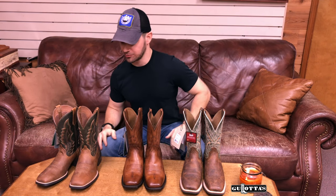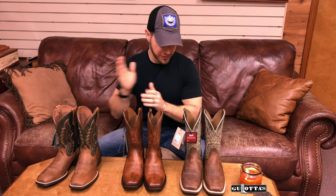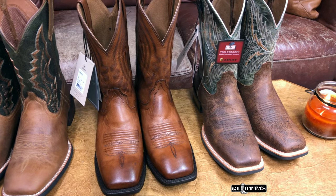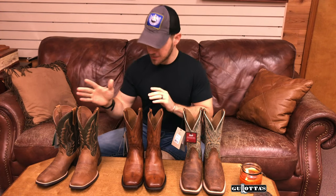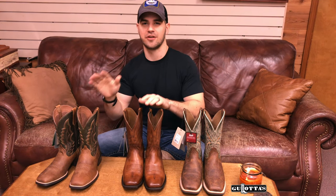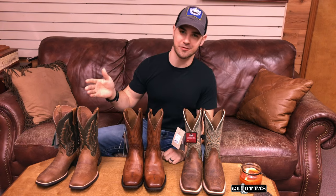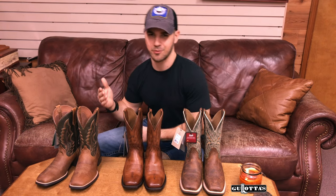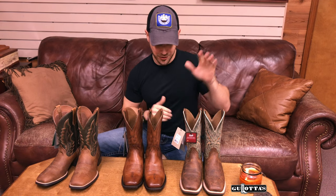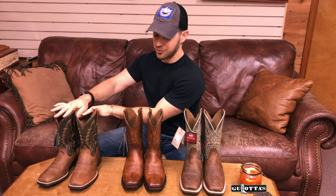On today's topic of Western boots, we have three different Ariat boots — three different levels, three different styles, three different looks. I wanted to showcase the different styles you might have, different options and their different price points. A lot of people don't understand the reason for the different price points, so I'm here to break that down and give you a little insight as to why this boot is $200 and this boot is $130.